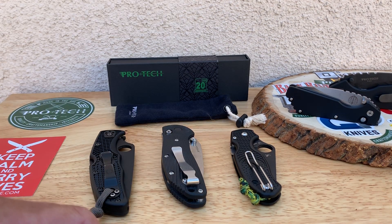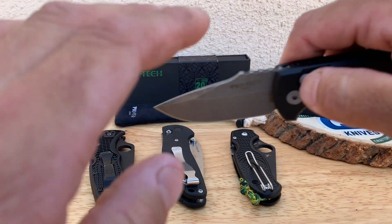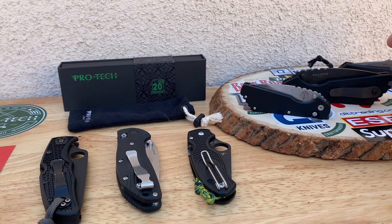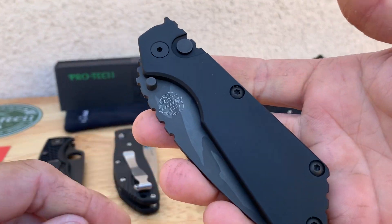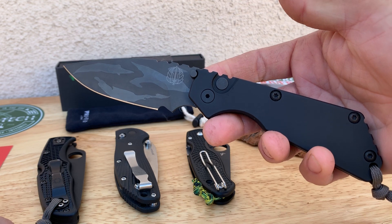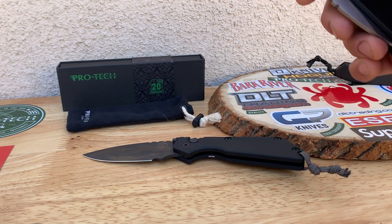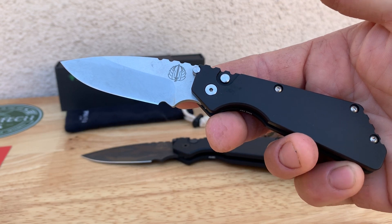What's up, what's up knife people? Back again with another knife video. Today I'm going to be doing a quick double review on these two Pro-Tech Strider collaboration knives — the SNG and the small PT Strider.